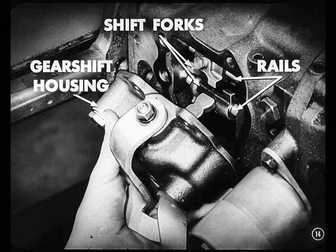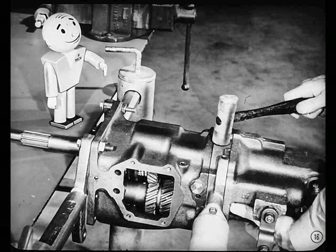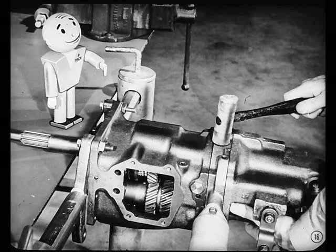You fellas are doing fine. Now, once you've got that out of the way, remove the four screws that hold the overdrive housing and adapter to the transmission case. And here's the tip: use a soft hammer to tap the adapter a few times. That'll help separate the adapter from the transmission.